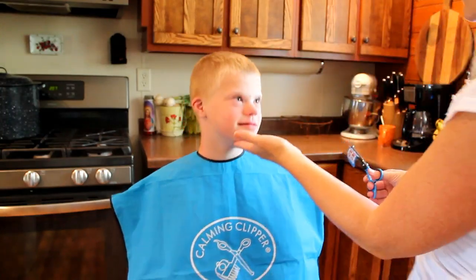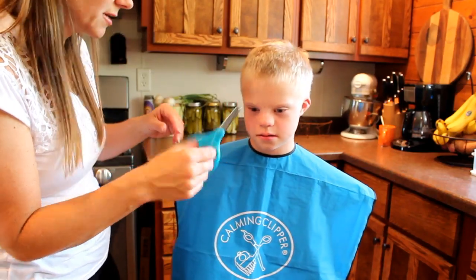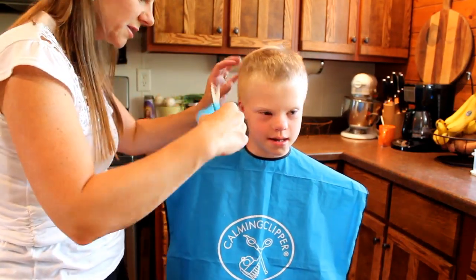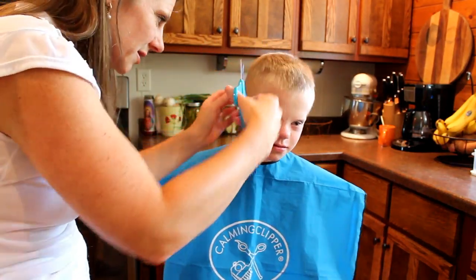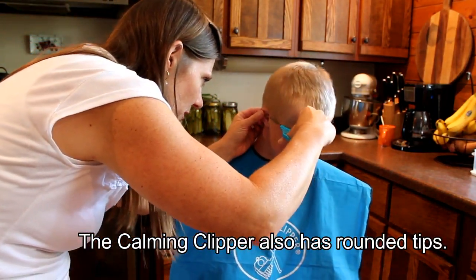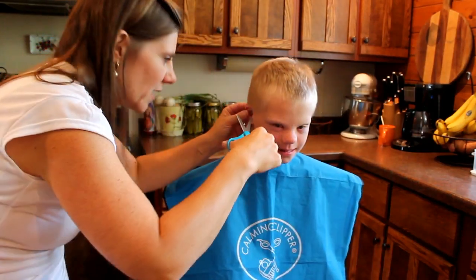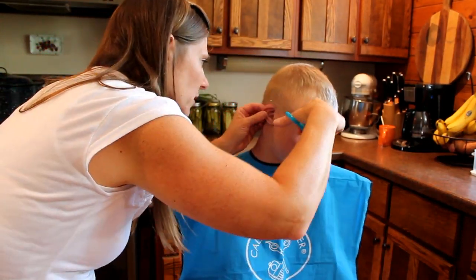I'm done with the clipper. These are just Fiskars scissors — they're not approved hair salon equipment, but I just need to use these and they have a nice rounded tip so I don't accidentally get him. I'm just going to do some really close cutting around the ears. I haven't quite perfected that with the Calming Clipper.